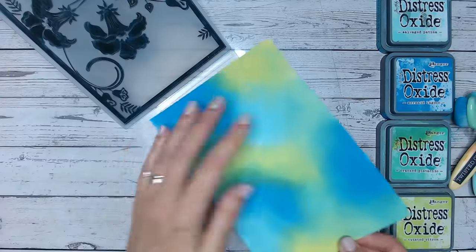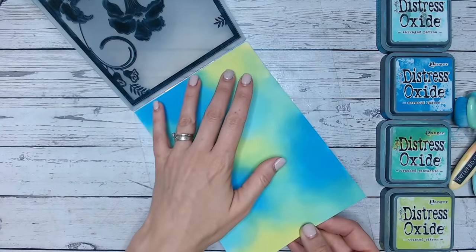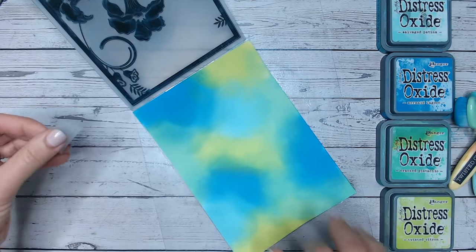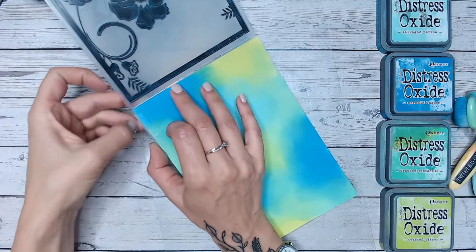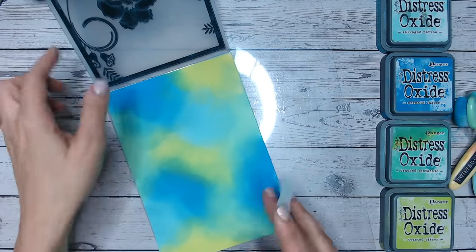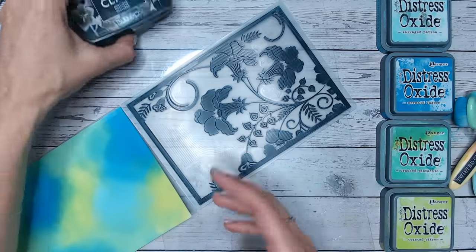My ink blending is done and everything is dry. The next stage is to add that black to make these colors really pop. We're going to open the embossing folder and position our cardstock inside. I like to tack mine down so I know exactly where it will sit again if I need to repeat the inking process with the black.